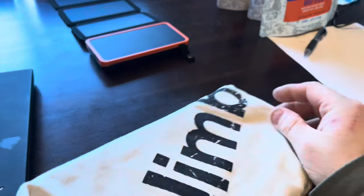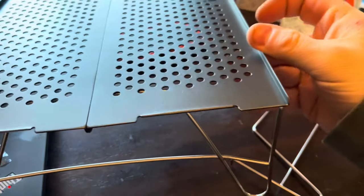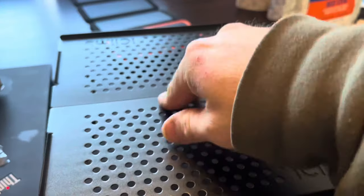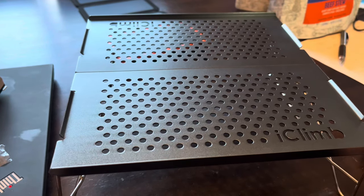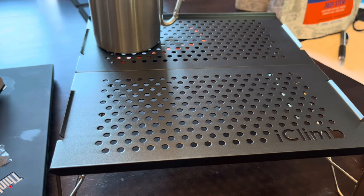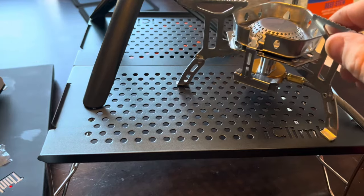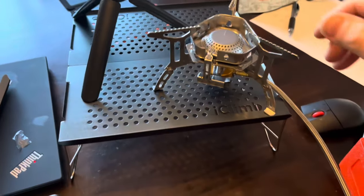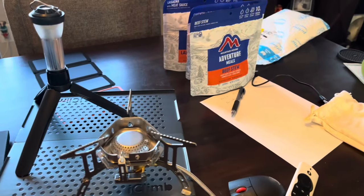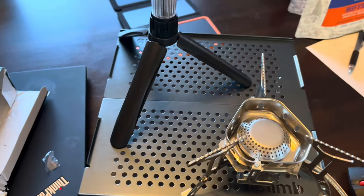This is a folding table from iClimb. The legs fold out into the holes with a little lip on the edge — pretty nice. They showed a little kid standing on it, so it supports a lot of weight. You can put your coffee cup and stove on here. You can even set the camp light on it and use the legs to support the stove so it doesn't fall around — and you've still got room for a pot.